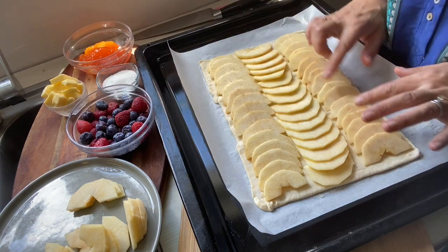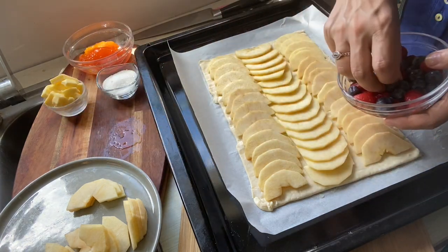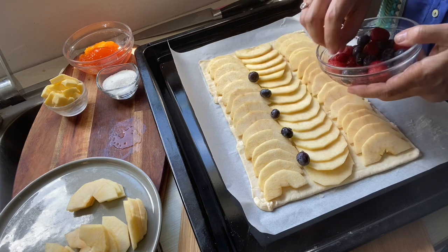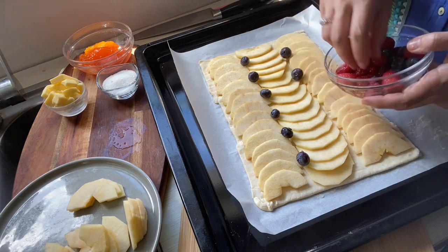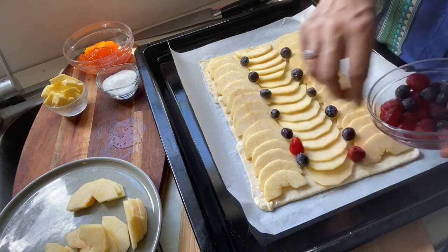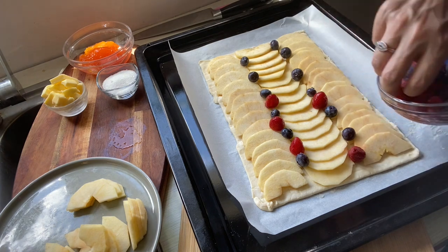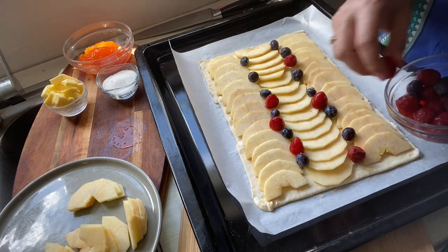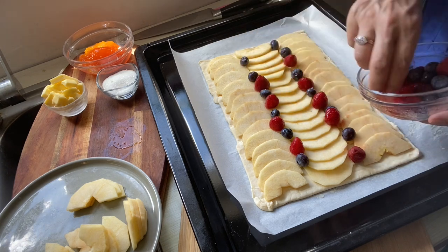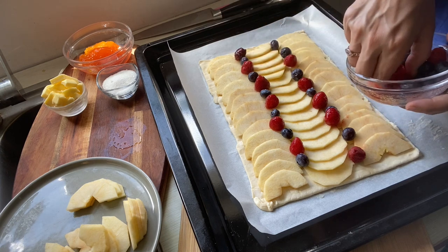Now we've lined our apples. I use different patterns — you can do it however you like. I'm going to decorate this with my berries. There's no set pattern, just however you think looks nice. It doesn't have to be perfect. I like to decorate it with different colors because it gives a nice contrast. If you don't have berries, that's fine — you don't need them. You can use different kinds of berries as well. Raspberries go really well with this, and blackberries are great for the summer fruit season.